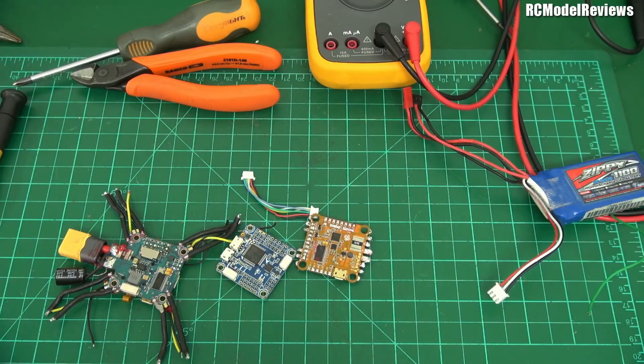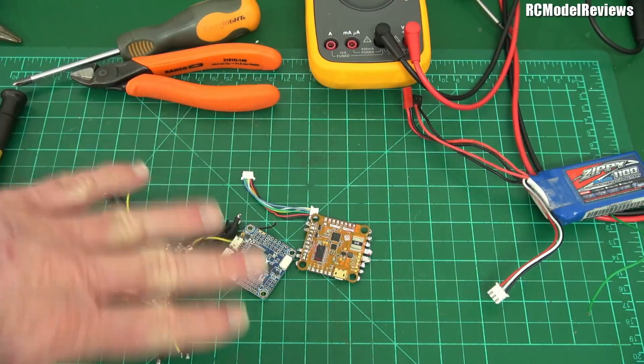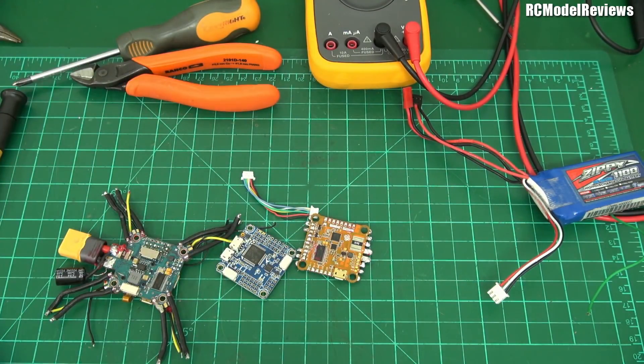G'day and welcome back to RC Model Reviews and the mess that is the bench. I want to float an idea to you people because I want to get some feedback first.